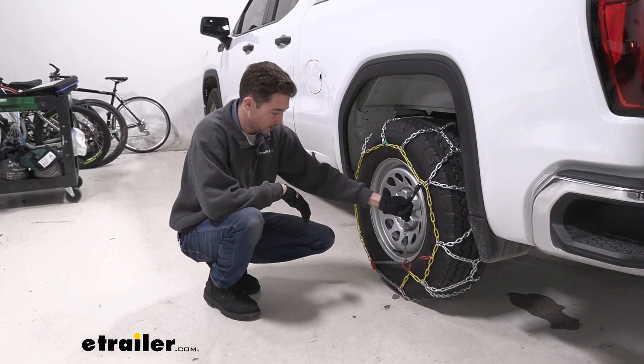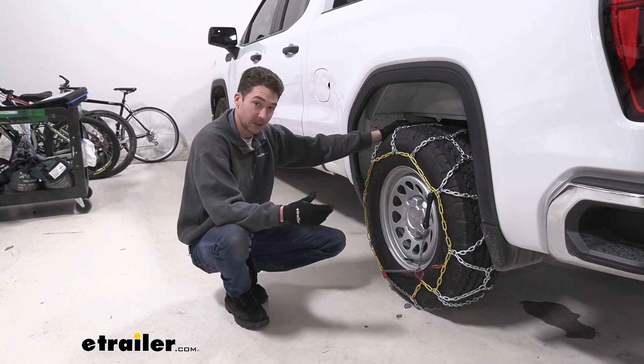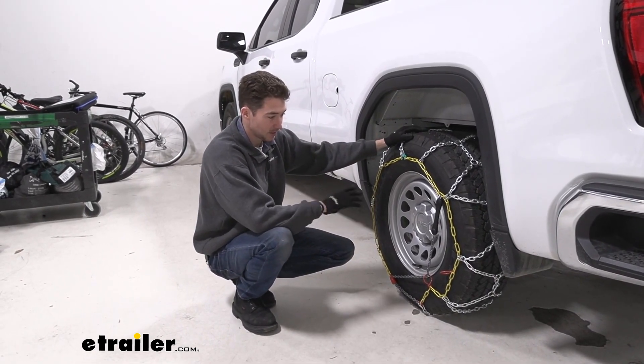Once we've connected the tensioner, that's pretty much it for the install. Go ahead and do the same thing on the other side, the passenger side as well. Roll forward or backwards a couple times just to make sure that everything stays in place and you're ready to go.